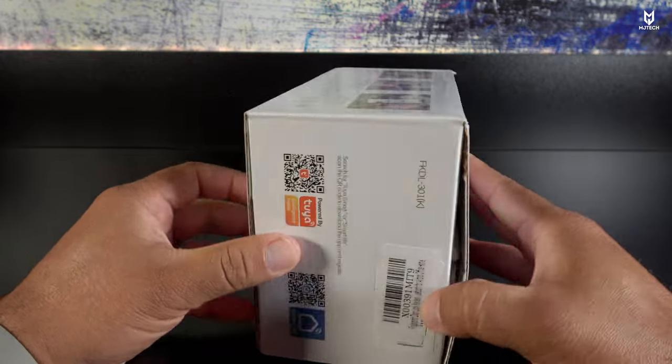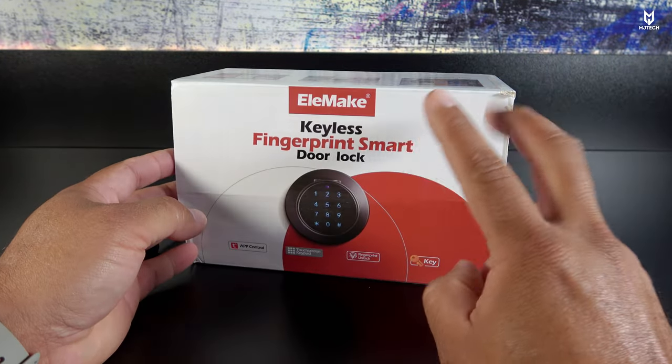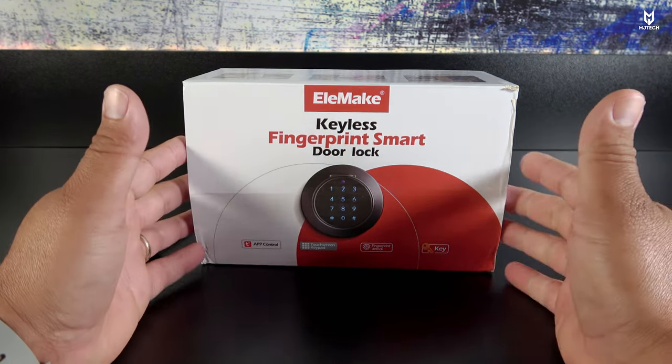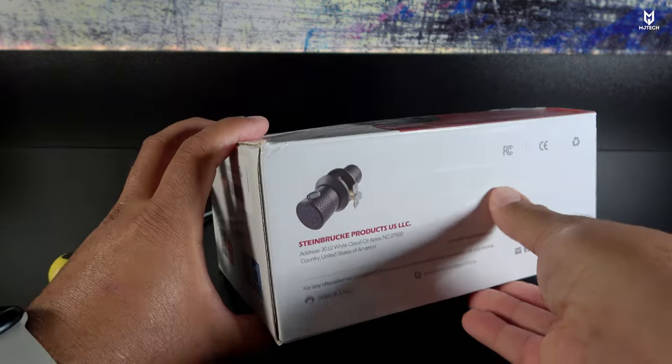I do have another smart door lock installed on my main door, so this is quite exciting. It comes in two colors: brushed metal — a gray color — and black. So let's go ahead and unbox it and see what comes inside.